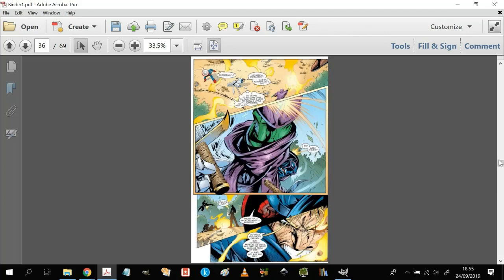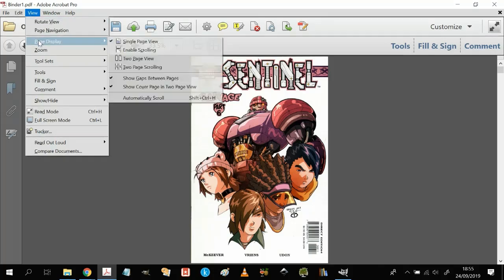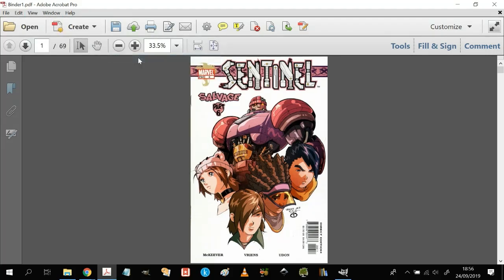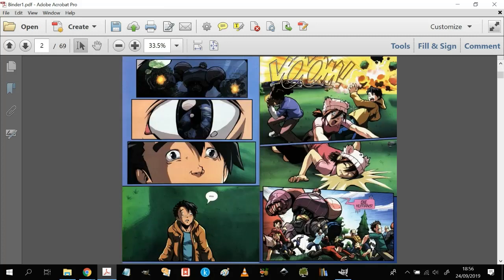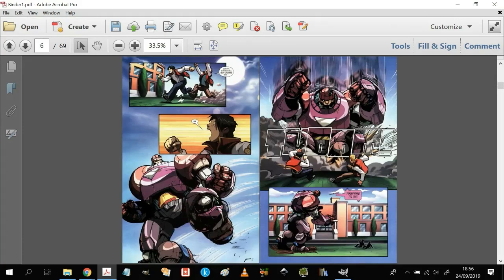That's only part of the finished process, because ultimately what you need to do is work out whether what you have is suitable to print. Go to View, open up Page Display — that brings up the display options. You want to show the cover in page view and then move to a two-page view. That front page is the first right-hand side page once you open your comic, and now as I scroll down it's a two-page view, so I can see where the left and right-hand side is.